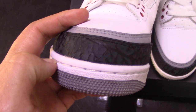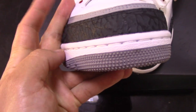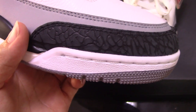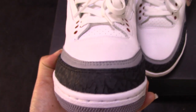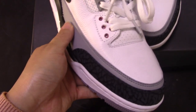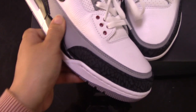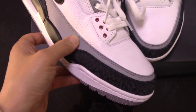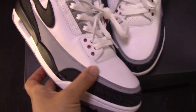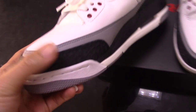And for the midsole part, you can see there's a line of wide stitching there to make the shoes more solid. And also for the second part, you can see there's a gray part, and this one is real leather — quite soft and also very smooth. And also with double stitching for the ankle there.